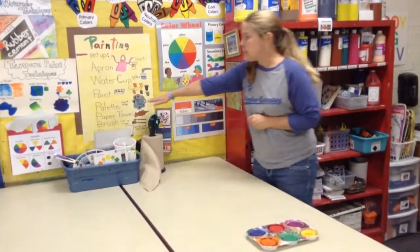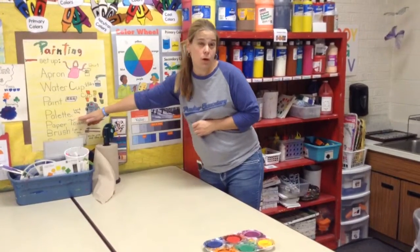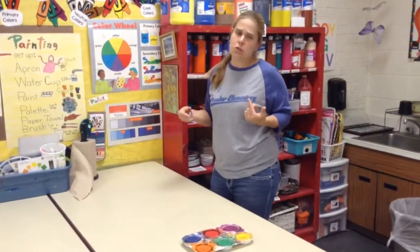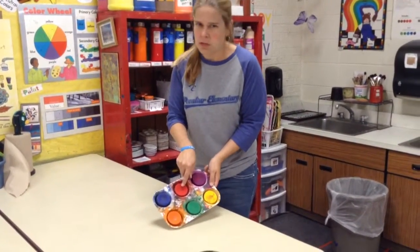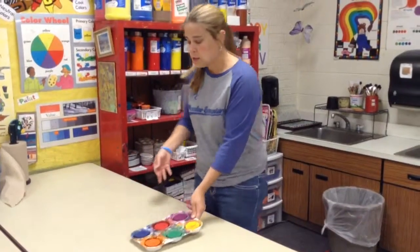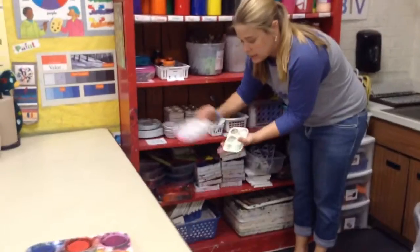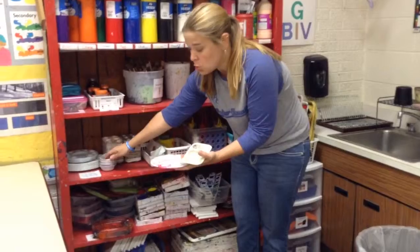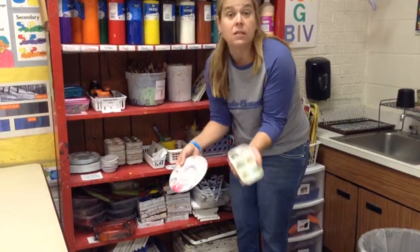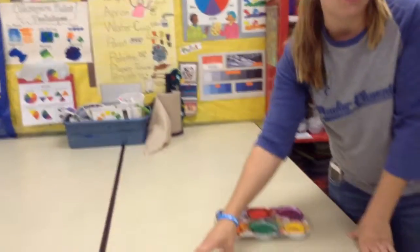The next thing it says is a palette. Not everyone is going to need a palette, but I want to show you where it is. A palette is what an artist uses to mix paint. We don't want to mix in the paints themselves because then the red will look really gross, and no one wants gross paint. Palettes are located over here and there are several different kinds — you could mix one large amount or get one with more holes so you can mix a bunch of different colors. I'm going to grab a palette and set it over here in case I decide I want to mix some paint. You don't have to use it — it's just a choice.